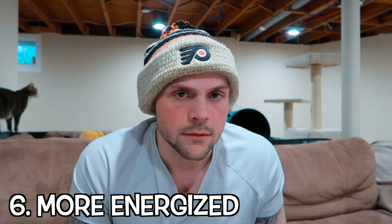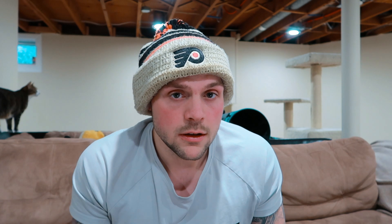Number six — do an experiment. Wake up tomorrow, or two or three days from now, and drink water in the morning. I guarantee you'll notice that you're a little more energized throughout the day. I promise. And that once again leads back to your red blood cells being healthy — it all goes hand in hand.